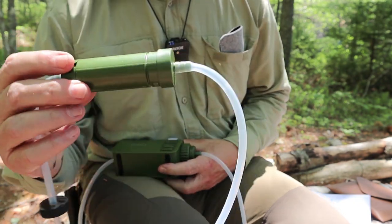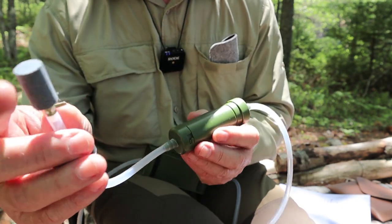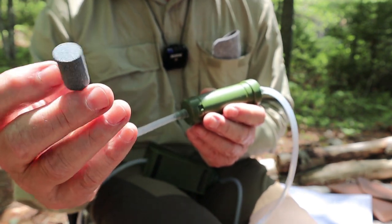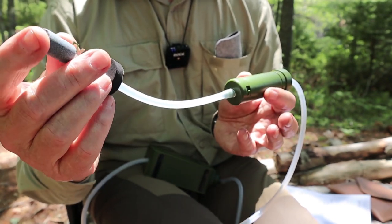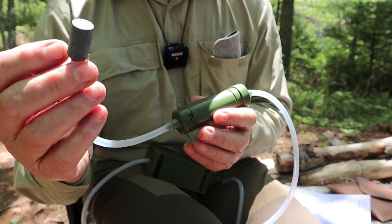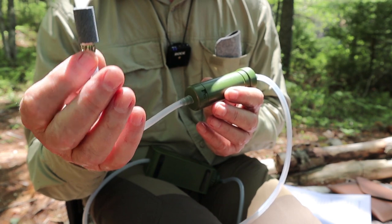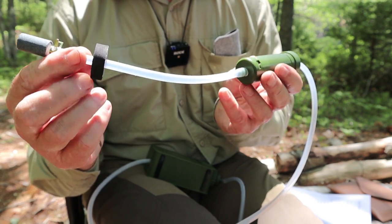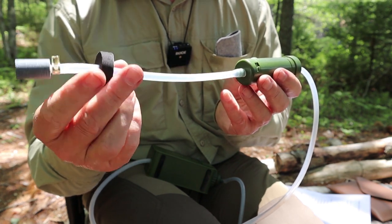You get this pre-filter, which I'll open in a minute. You also get this filter that reminds me of an aeration stone for an aquarium — this is what they call the sand filter, and it's the very first stage. A lot of filters use very fine foam to keep out sand and debris, but this keeps everything out. There's also a float designed to keep it off the bottom of whatever water source you're drawing from. I think the float could be better — I might actually find another piece of foam to hold it up higher in the water.